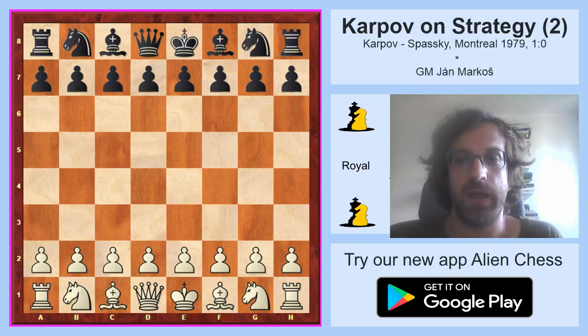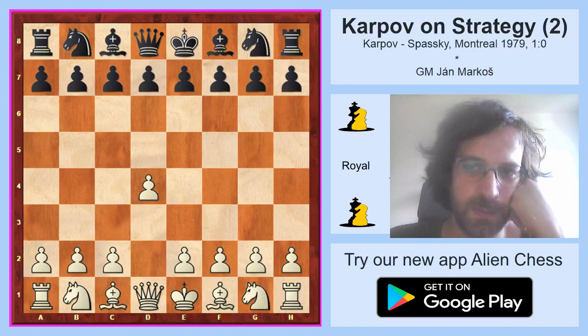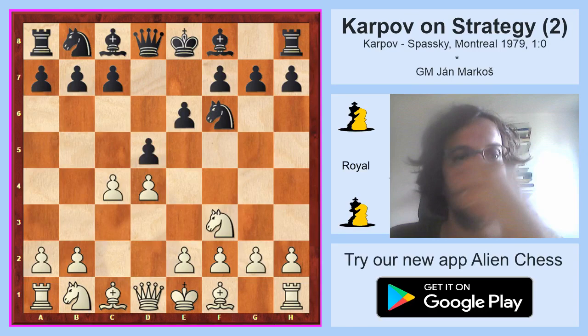The game is Karpov-Spassky from Montreal 1979. It will take some time before the isolated pawn appears on the board, so please be patient — the opening is quite interesting. White played d4, Karpov played d4 and Spassky played knight f6, c4 e6, knight f3 d5. This is quite an interesting setup by Black.